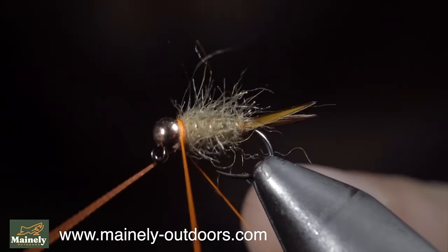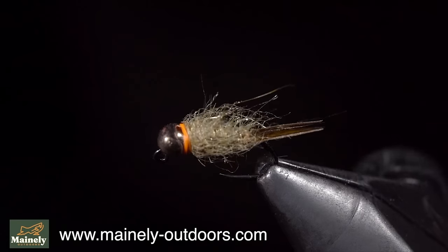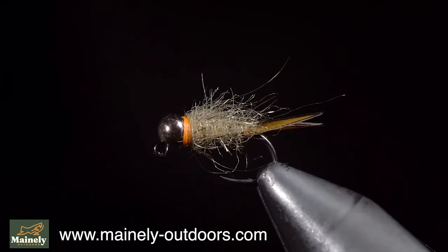While it may not look pretty, I prefer fishing these buggy flies. So remember, if you're new to fly tying, don't get discouraged by seeing someone's pretty fly, because a fly like this is likely to catch more fish anyway. Subscribe for more and I will see you in the next one.